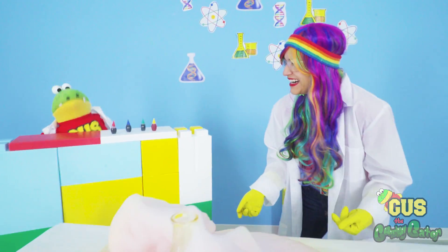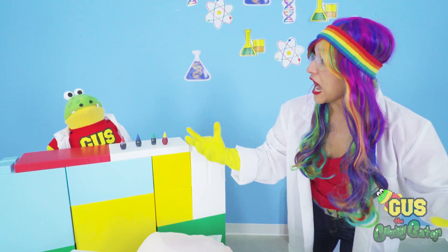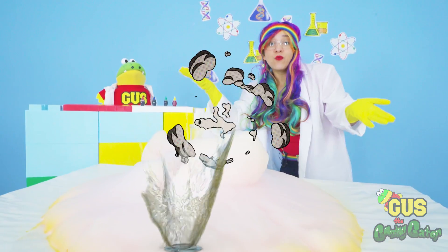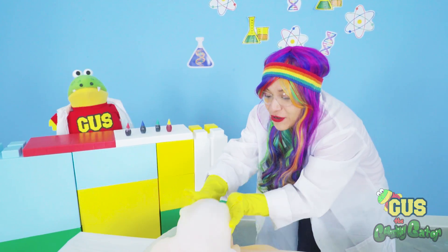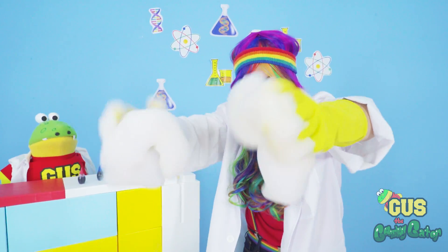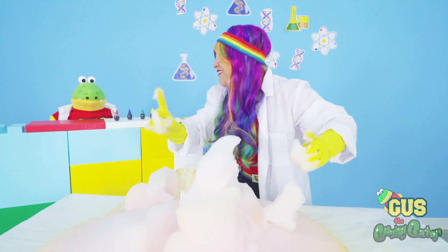So how does all this work anyway, Rainbow? So the catalyst that we added breaks apart the hydrogen peroxide into oxygen gas and water. The soap traps the oxygen as it's escaping from the bottle and makes all of the foam. Wow. I think it's time to clean up now. Hey, Gus. We still have one more experiment left. Are you ready?